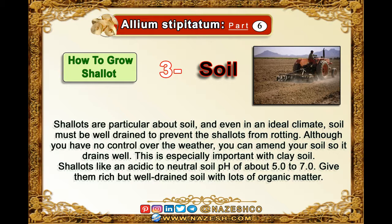Shallots like an acidic to neutral soil pH of about 5 to 7. Give them rich but well-drained soil with lots of organic matter.